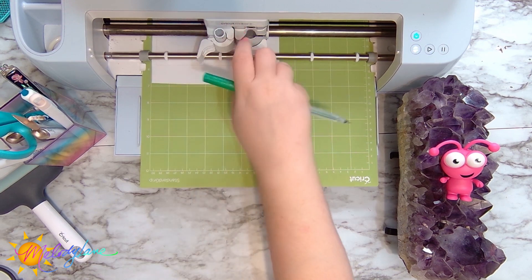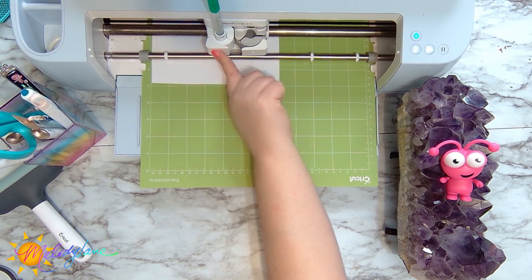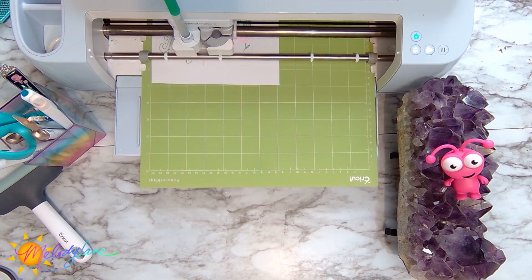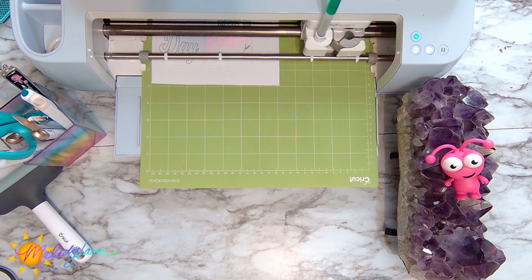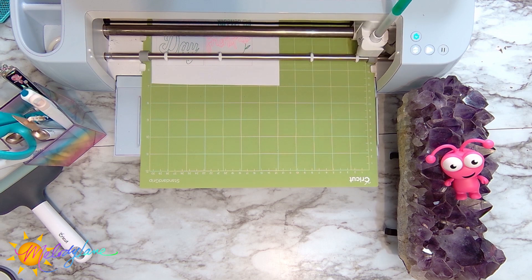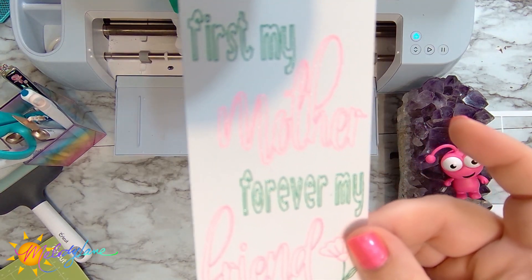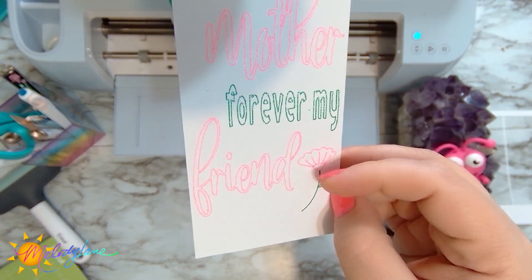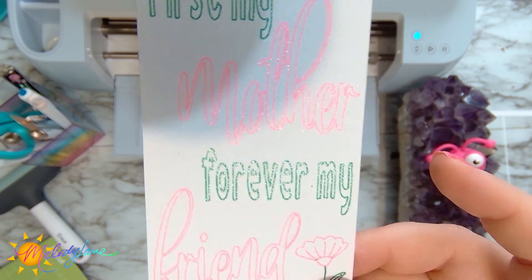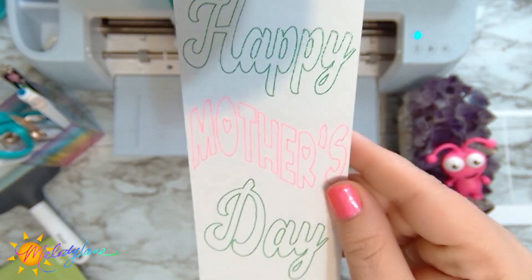It's flashing again letting us know it's time for the next step, so I put the pen in, push it down until it clicks, and give it the go. Look at the sparkle — it's so pretty! 'First my mother, forever my friend' — isn't that the truth. I left a little room down here to be able to write on it, and it turned out so pretty.